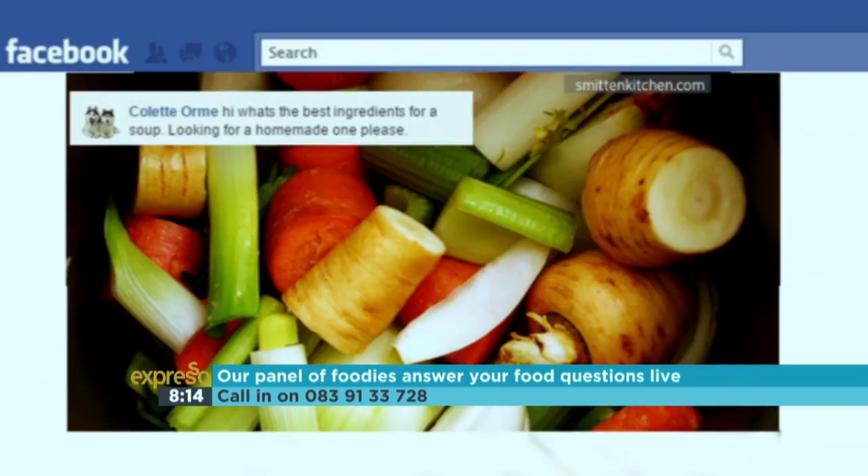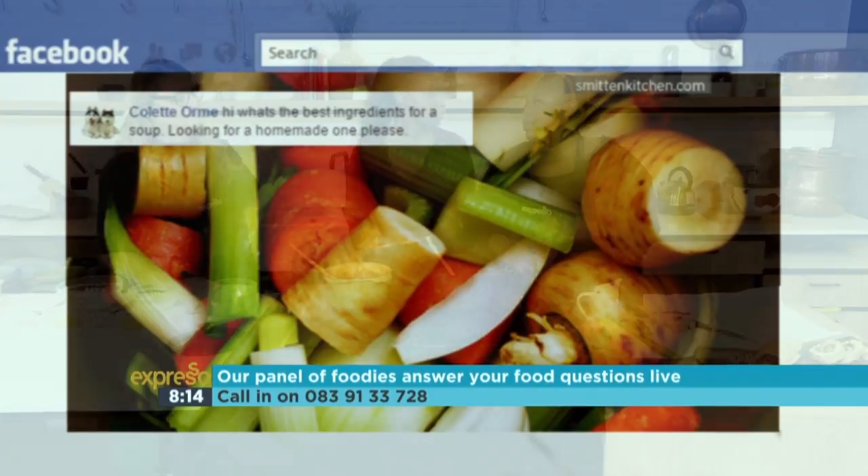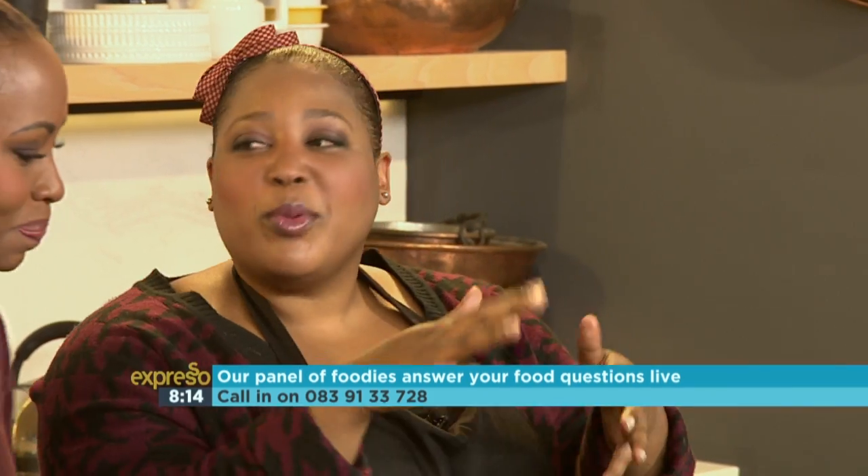Colette Orme asks: what are the best ingredients for soup? She's looking at making some homemade ones. It's winter — or rather autumn, and winter is coming. We're learning about autumn with my baby in school. Either way, autumn and winter, we love some soup.